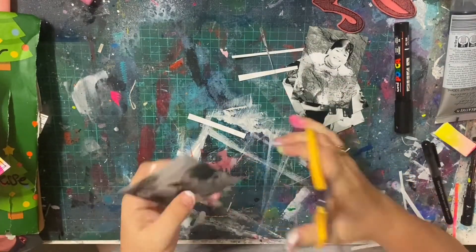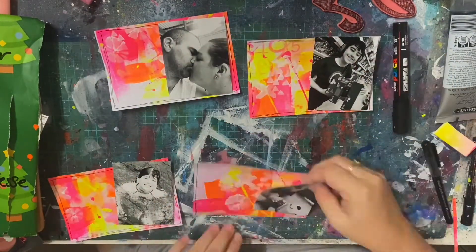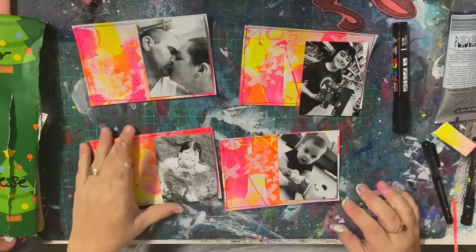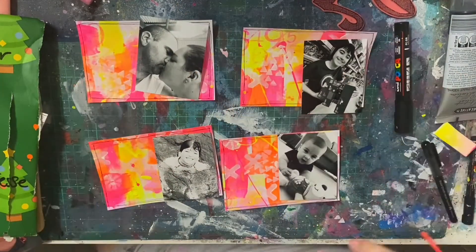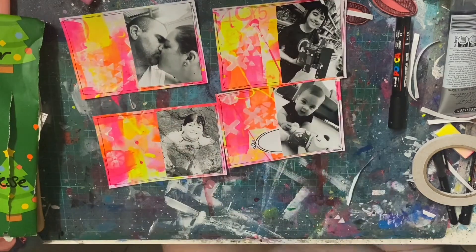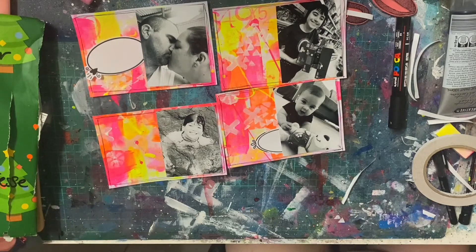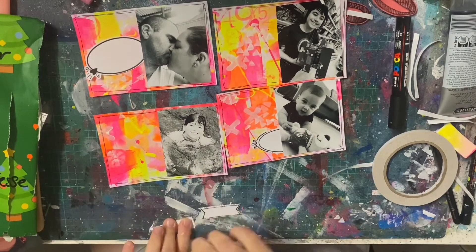These are my photos — this is us. There are now five of us, so hubby and I get a photo together and then the children get their own. I really wanted a crisp black and white photo because I wanted the contrast between all that fluoro in the background and the photos on top. Then I wanted to stick with black and white to embellish, and I didn't really want to embellish a lot because I love this whole mixed-media background and I really wanted it to stand out.